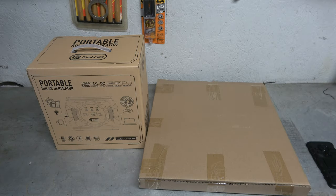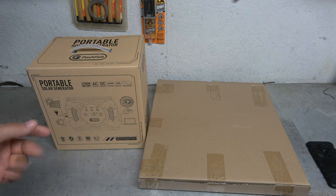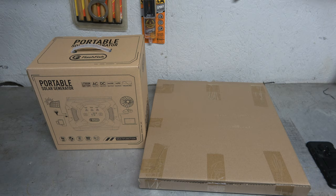Hey guys, it's Eric, owner of Farpointe Farms here in the mountains of North Carolina. Another one of these solar generators — this company reached out to me and were really adamant about me checking this thing out. It is from Flashfish, and it does come with a 50-watt solar panel. I agreed to check it out. I love solar, I love off-grid stuff, so you never have too many things like this.